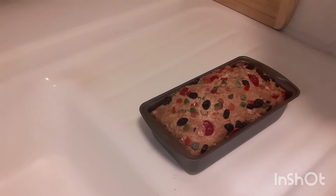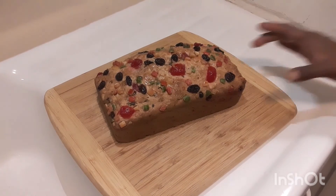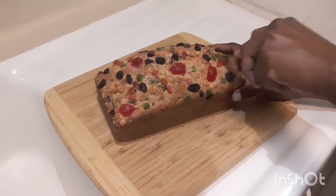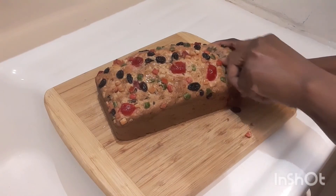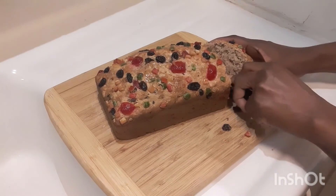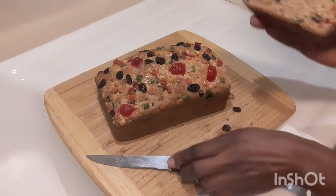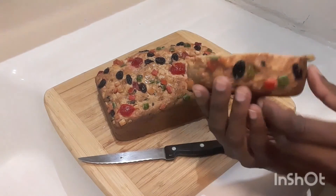When it's finished cooling I'll cut a slice for you. The coconut sweetbread has cooled down and I'm going to cut you a slice. Look at this — drink this with a cup of coffee or a cup of tea and you're good to go!